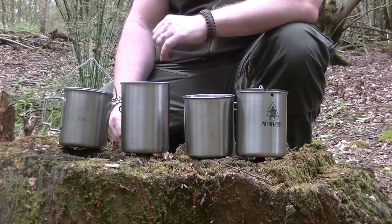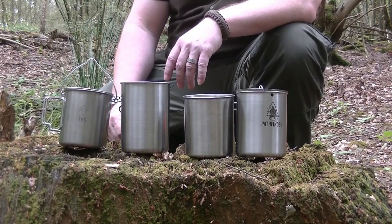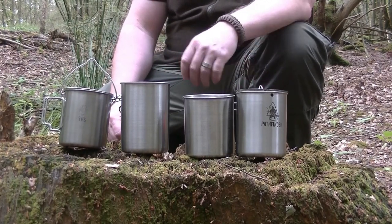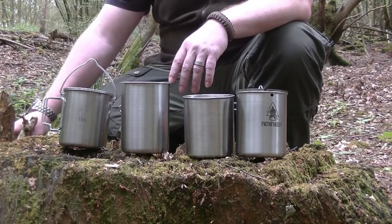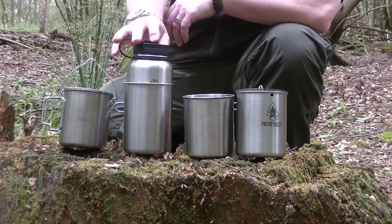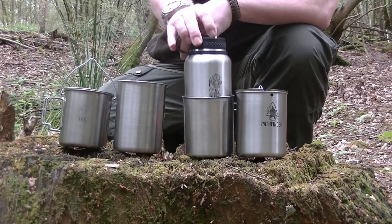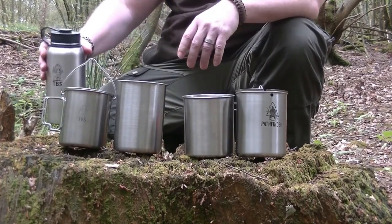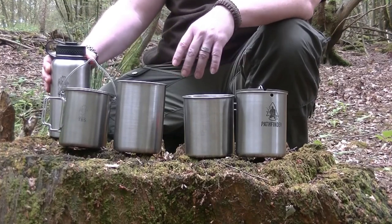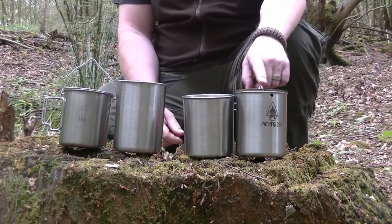All of these cups are made from stainless steel and they're all pretty good quality, though some are much better than others in the grade of steel used. One thing they all have in common is they're all about 750ml, which is a good size, and they all fit a Nalgene-type 1 litre or 1200ml Clean Canteen-type bottle inside them for easy storage.